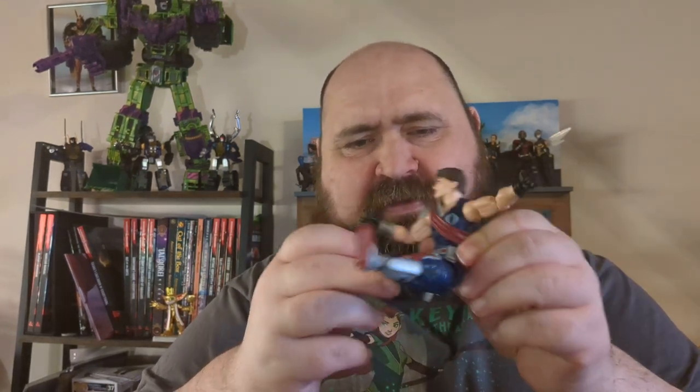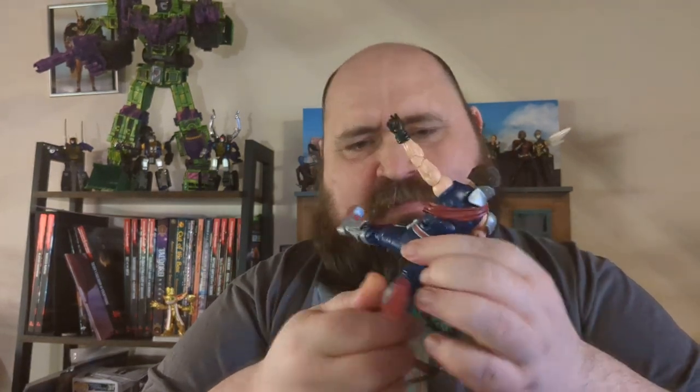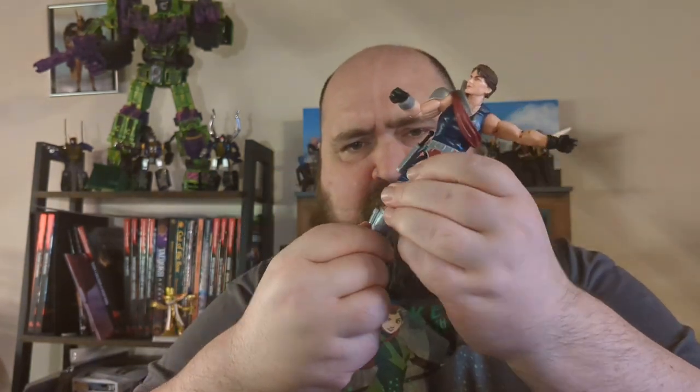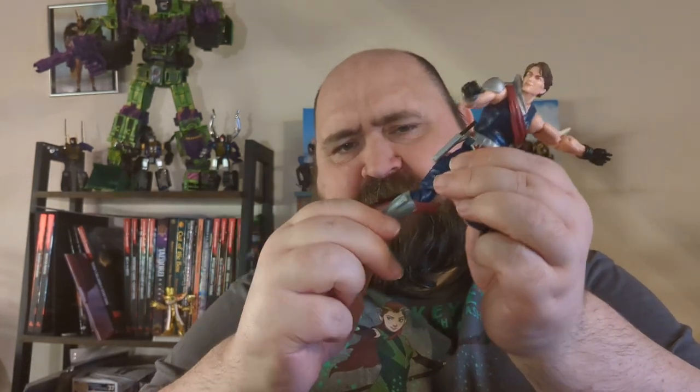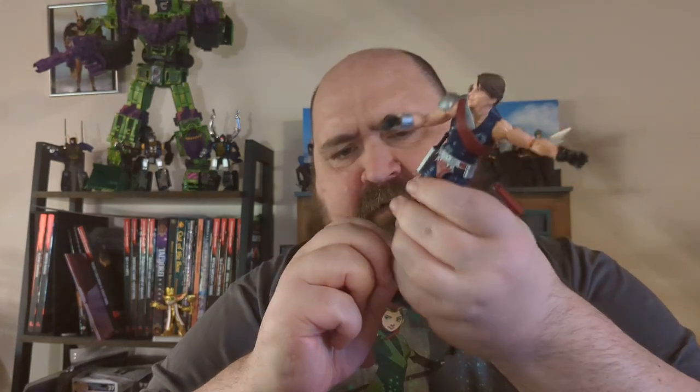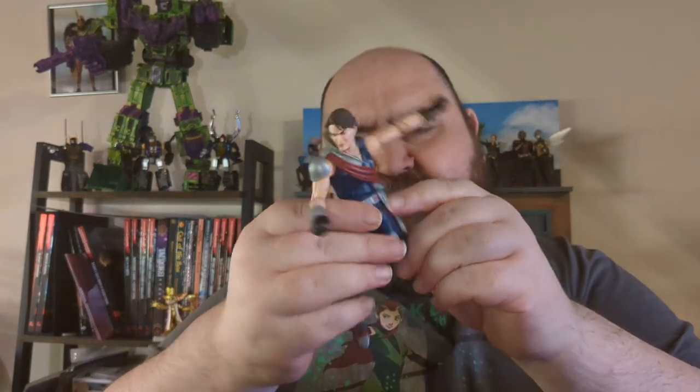You can get plenty of movement out of the legs — full on. That is a great split. Can fly all the way up, obviously gets caught on the buttocks even though it's a softer plastic. Impressive double knee joints, thigh swivels, a cut at the boot, and a rocker at the ankle — ankle pivot. You can go up and down to some extent, better down than up, which is more natural anyway.